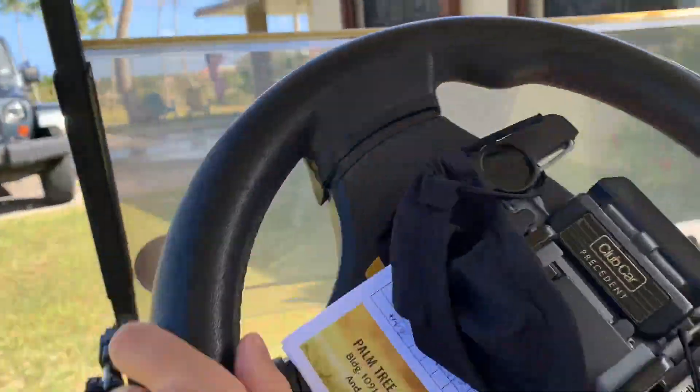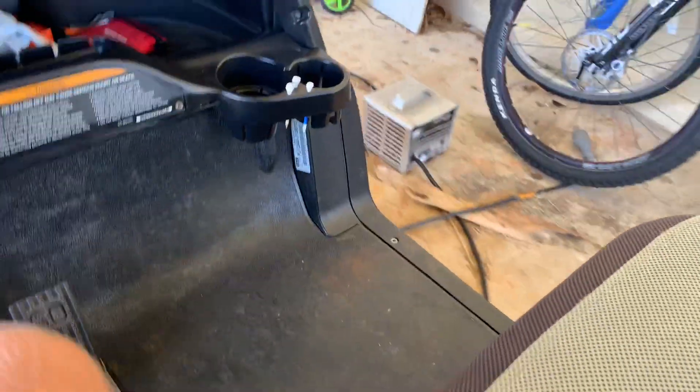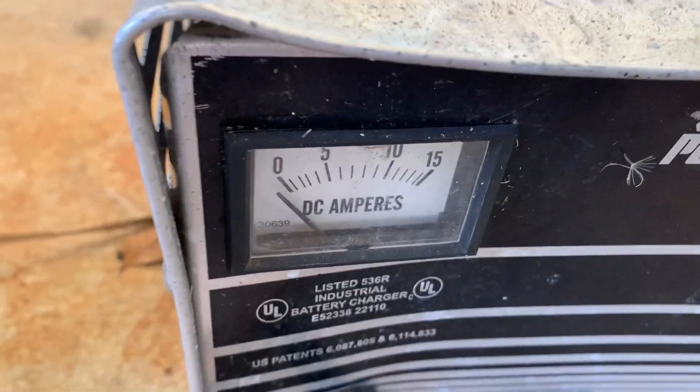Once you're done driving, pull it into the carport. After driving, you're going to want to plug it in with this plug included right here. It's a pretty big plug and it plugs in right there — this is the charging box. It'll stop once it's fully charged.